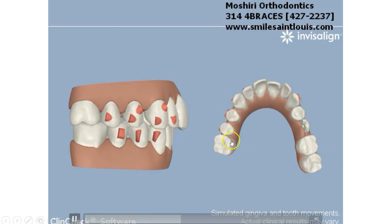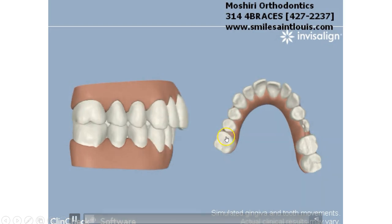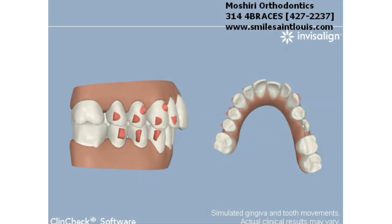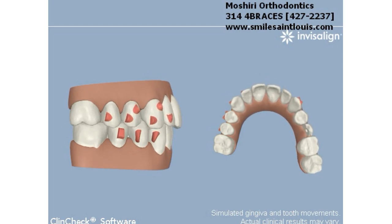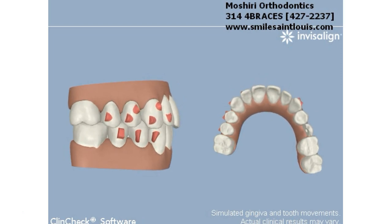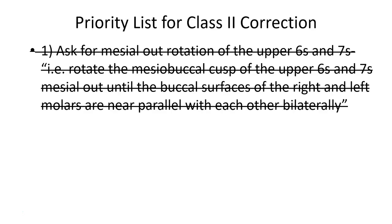You have to talk to your technician and make sure you get the rotation as shown here, so you gain all that space, which you can then distalize the subsequent buccal occlusion into. This is really the first thing I do with class 2 correction — make sure the molars are derotated. As you can see in this case, an end-on class 2 is fully resolved simply by derotating the molar.